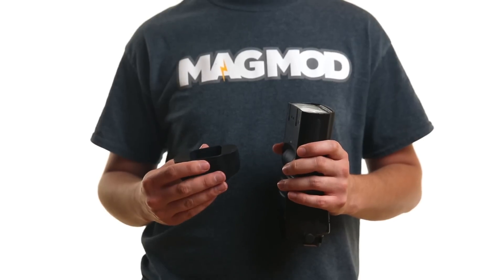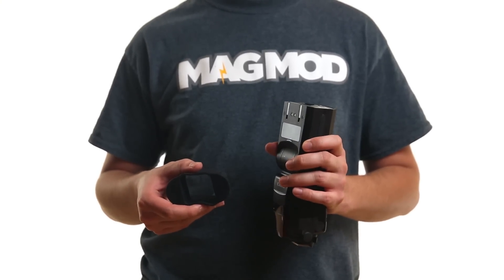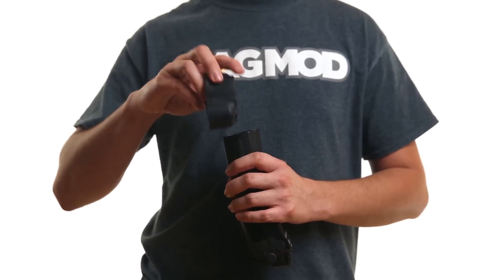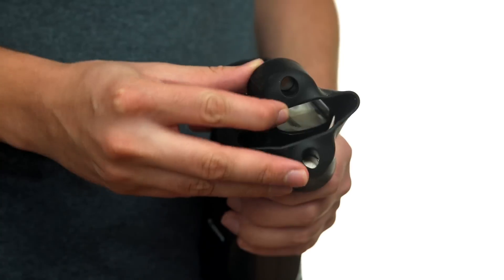Let's get started. Step 1: take the MagGrip in your dominant hand and the speedlight in your other hand. Step 2: place the MagGrip over your flash where your index finger is resting. Remember, if you see magnets, you're installing the MagGrip upside down.